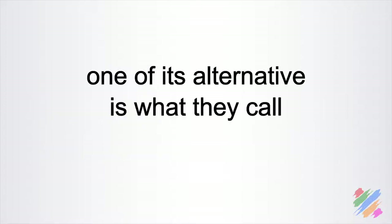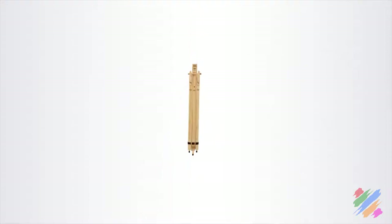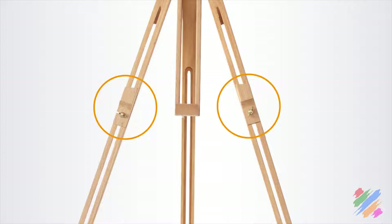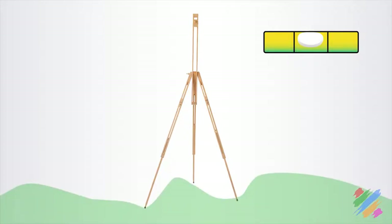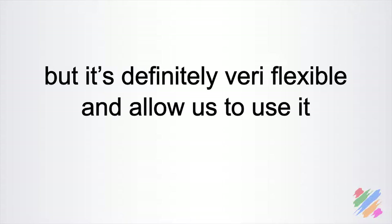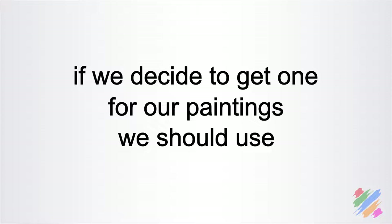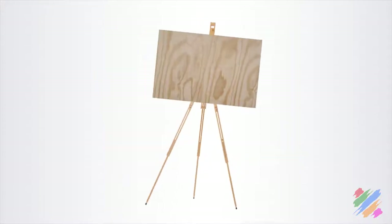One alternative is what they call the field easel. It has a very light structure that can be folded down and reduced to a very small volume to make it easy to transport. The base is normally made with two adjustable brackets that come out from the front legs, and three extendable legs that allow us to set it horizontal even on uneven ground. The setting system is pretty tricky since every part must be adjusted separately, but it is very flexible and allows us to use it outside as well as at home. We should use canvases or light supports not taller than 60 cm, as heavier supports make it pretty unstable.